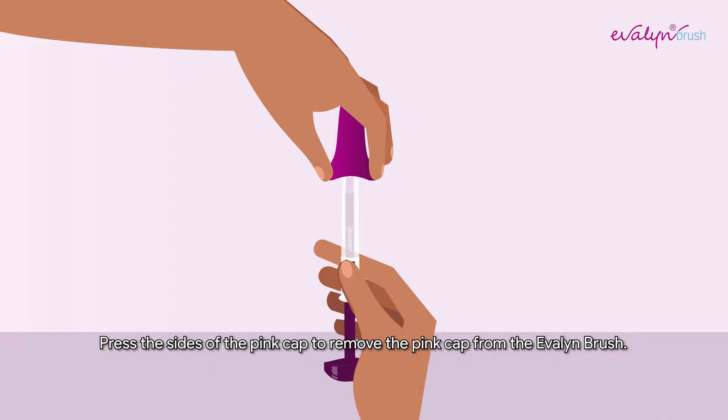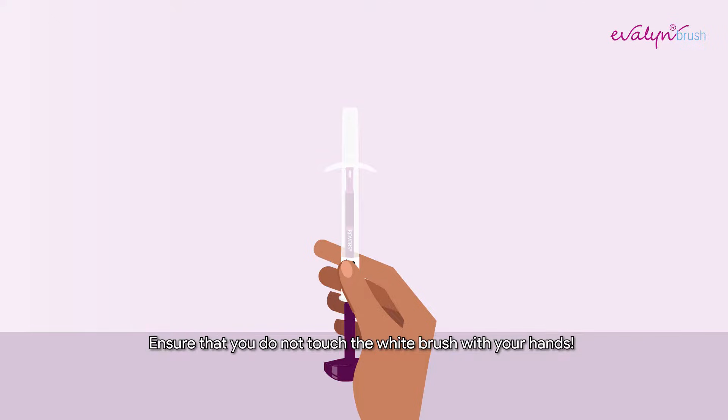Press the sides of the pink cap to remove the pink cap from the Evelyn Brush. Ensure that you do not touch the white brush with your hands.